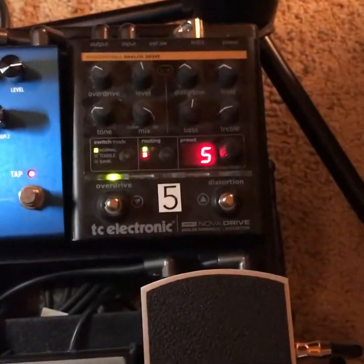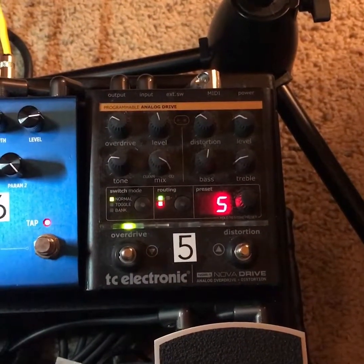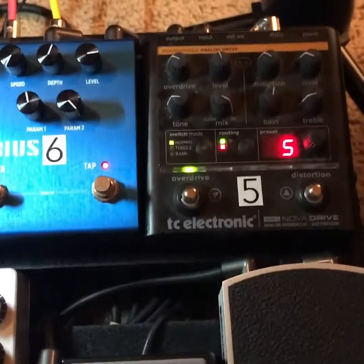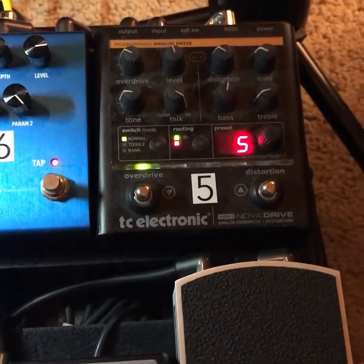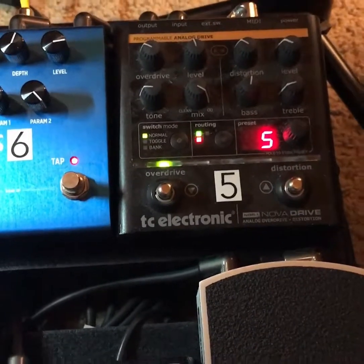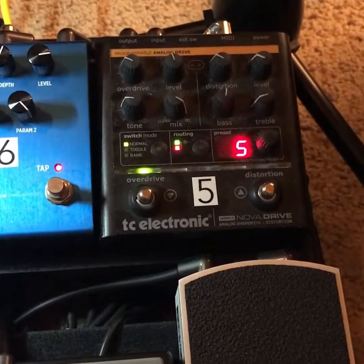I have a TC Electronic drive pedal here that is MIDI-controlled with analog parts. On the left-hand side it's kind of like a tube screamer, and on the right-hand side it's more like a RAT, so you can combine them, run them in series, or run with clean.